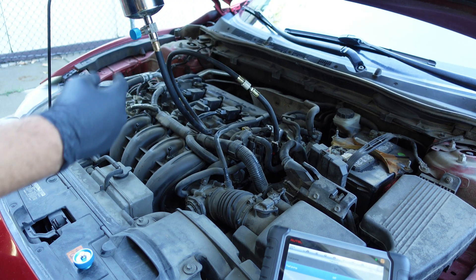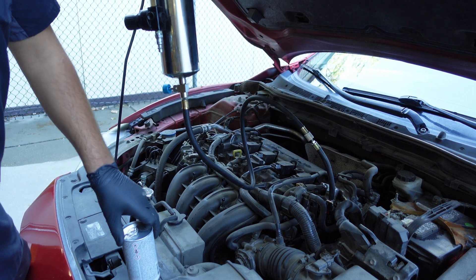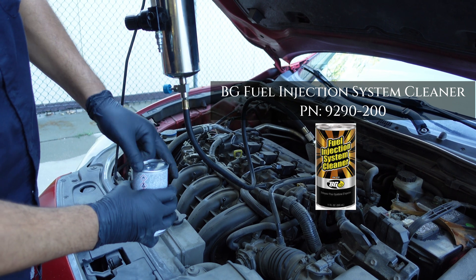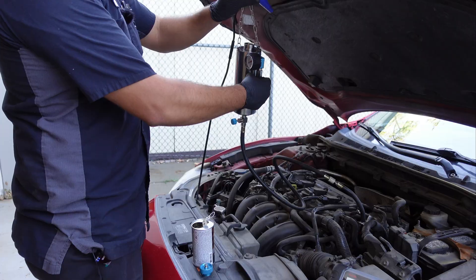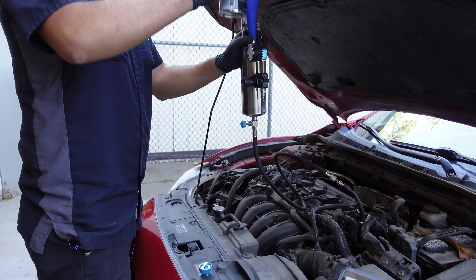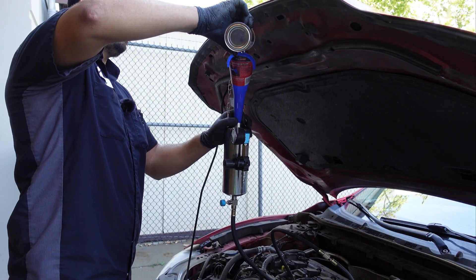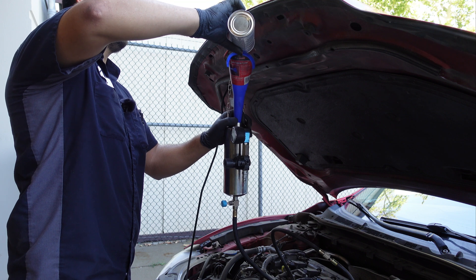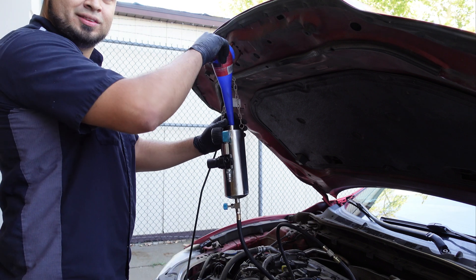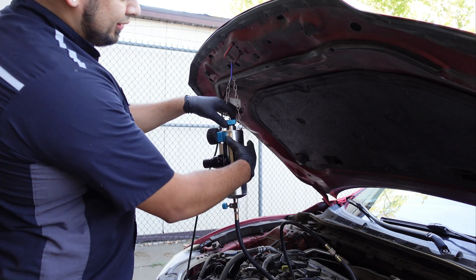Once you've got the right fitting, you'll just screw it onto your injector cleaner and then push it on. What we're going to do here is open up our can, and what you want to do is fill the canister up. I've got my funnel here and we are just going to pour our product down. Once we've got that in, go ahead and close it.